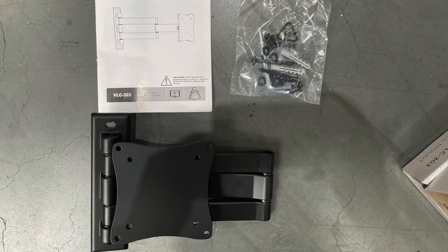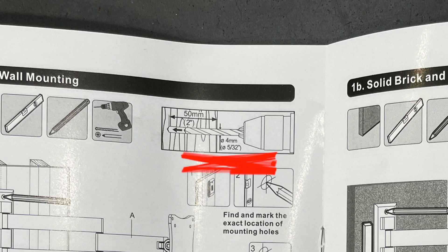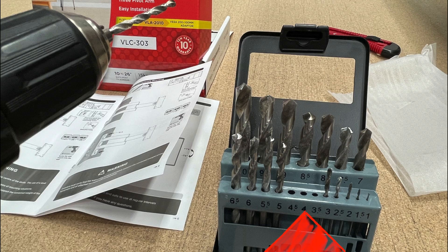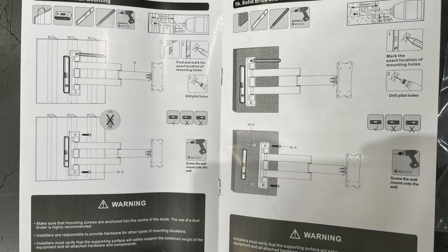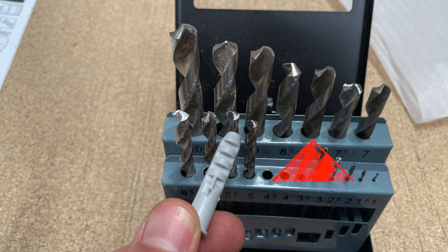Let's attach the monitor arm to a wall. It depends on whether we're attaching it to a wood wall or a brick wall. On wood you use a 4mm drill bit. But if we're going to use brick, we've got to put in a wall plug, so it has to be an 8mm drill bit.